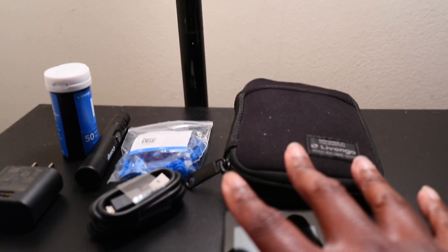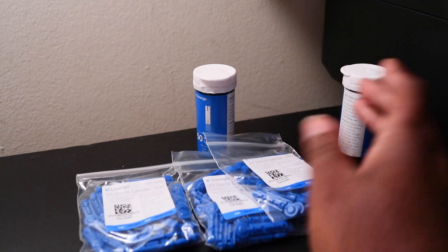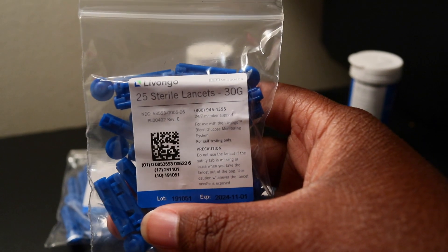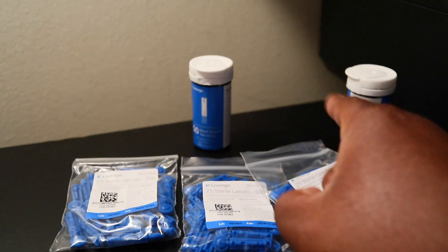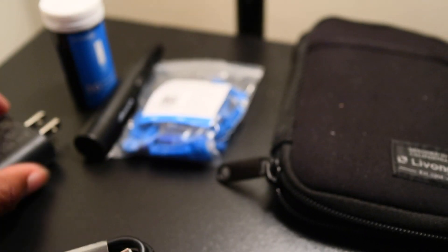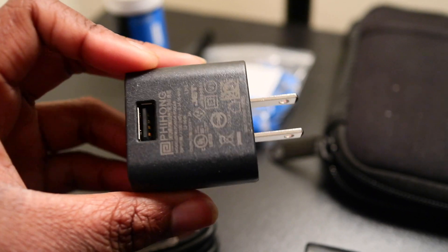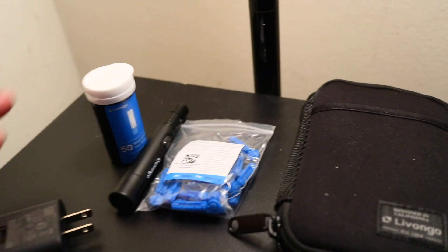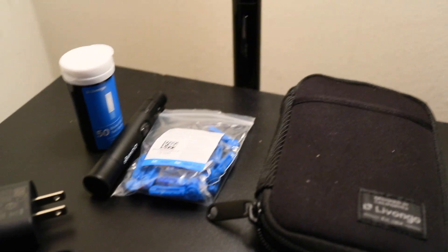I'm going to give you guys an overview of everything that came in the box. This is everything that came on the top of the box, but then you lift up the box and get the starter kit. You get two extra tubes of test strips, 50 a piece, and then you get three extra packs of lancets, 25 a piece — so that's 75 lancets, plus 100 with the starter kit, making 150 total. Then 100 more lancets, and you get this case, this device, a micro USB cable, and a USB wall hub. If you already have a micro USB at home, you can just keep these two things in the bag just in case.